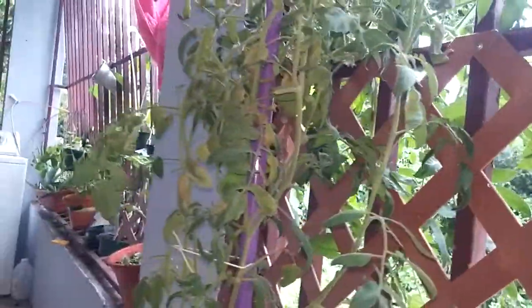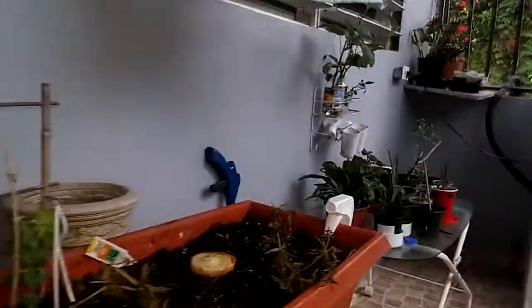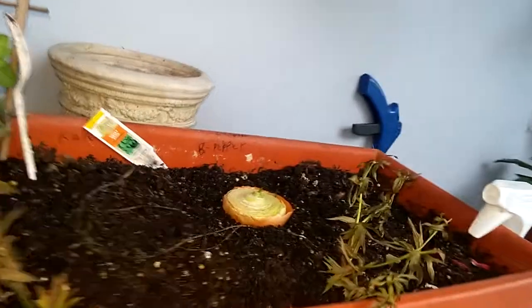The tomato hasn't grown much, even though the main vine is all the way out there, like hanging down. They're just hanging in place, but it's doing pretty good.